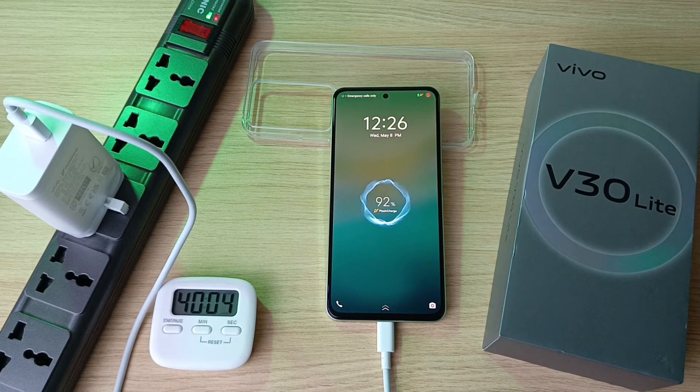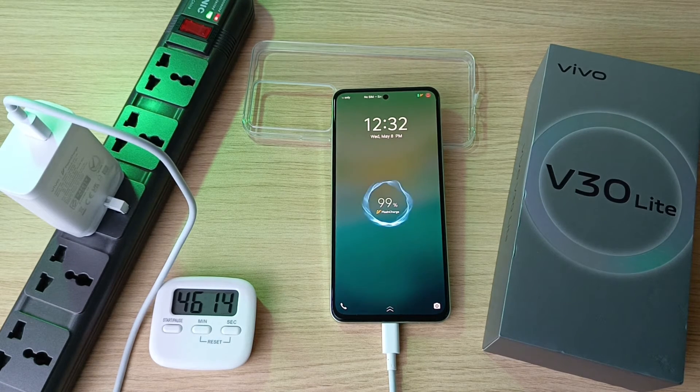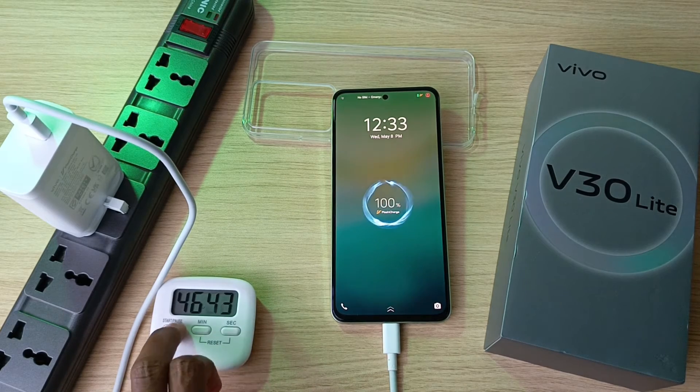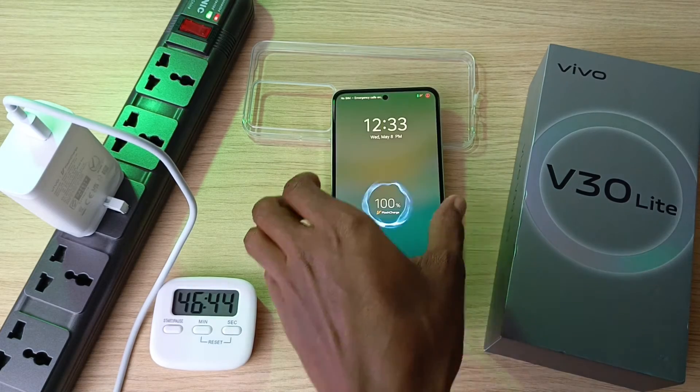This is very fast. 92% in 40 minutes, 95% in 42 minutes, 98% in 45 minutes, 99% in 46 minutes, and full battery capacity a few seconds later at 46 minutes and 44 seconds.